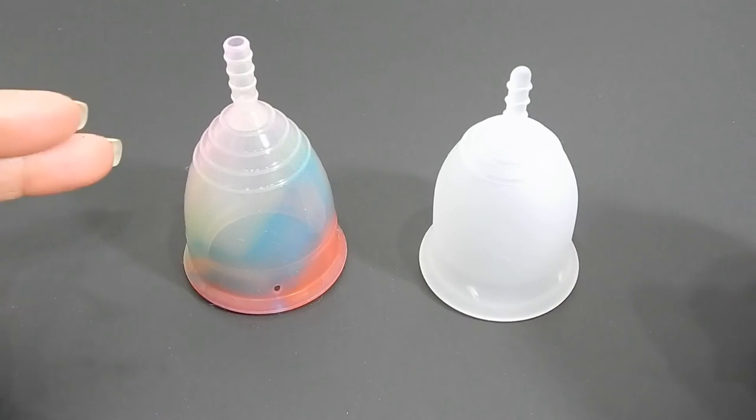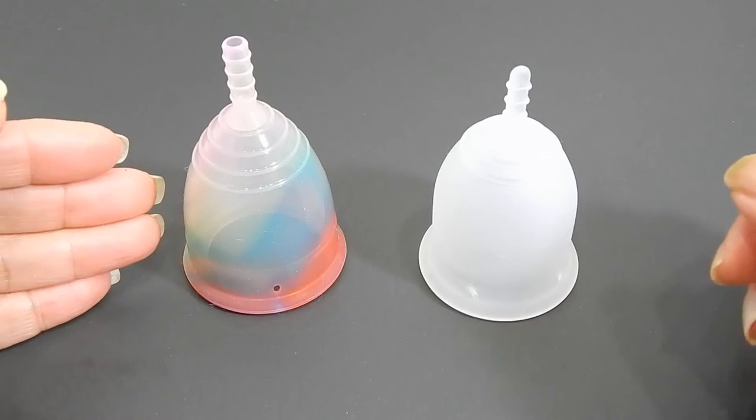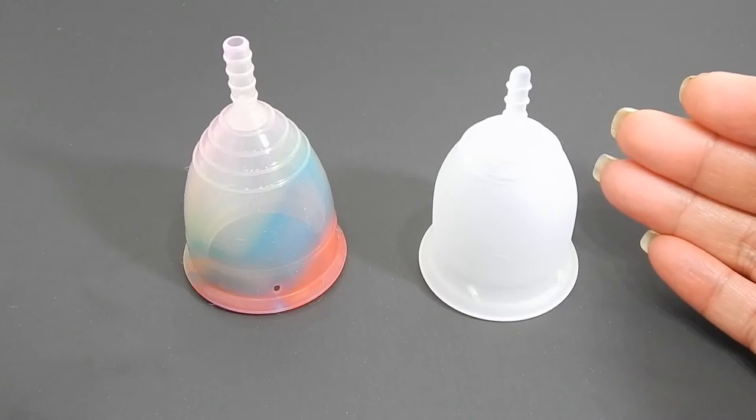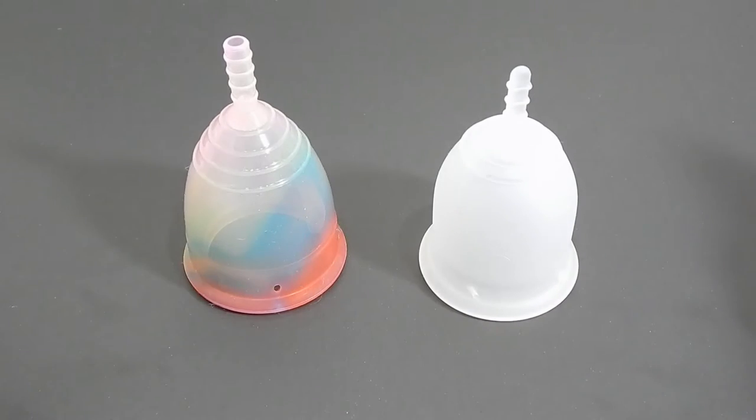This is a squish comparison between the Rainbow Yuyuki Cup and the Lena Sensitive. Both of these are a size large.